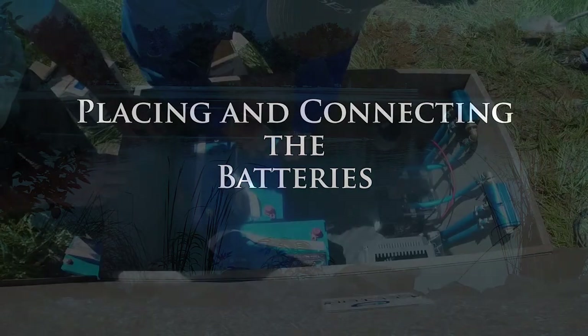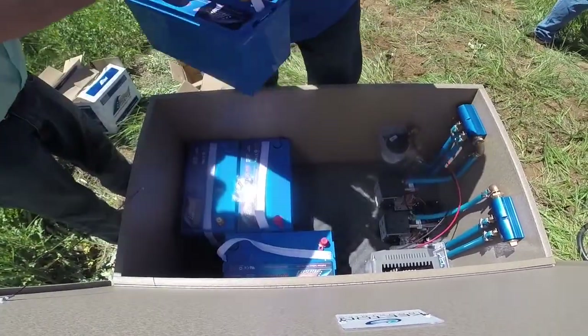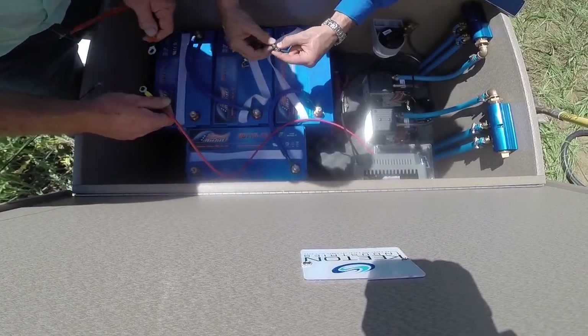Place all the batteries in the cabinet and connect them to the ProStar battery source — see the manual for full instructions on correctly connecting the batteries. Batteries can be placed in parallel or series depending on the required voltage. All aeration systems run at around 24 volts, so depending on which unit you have, you may need to do both.